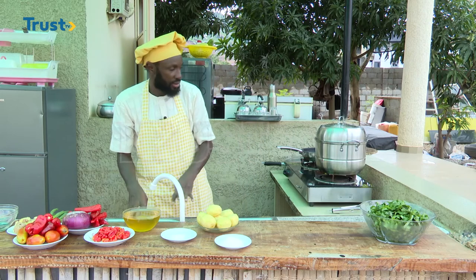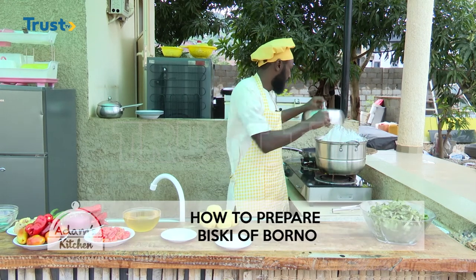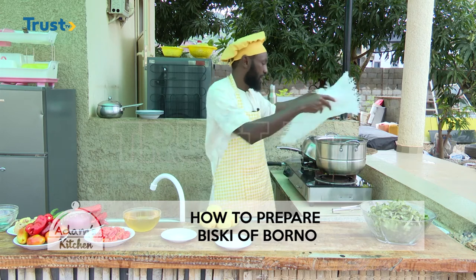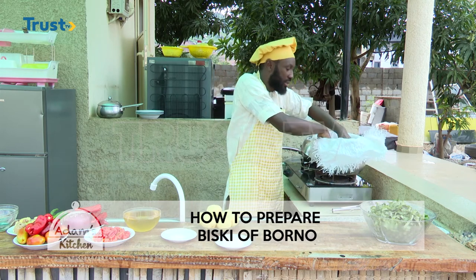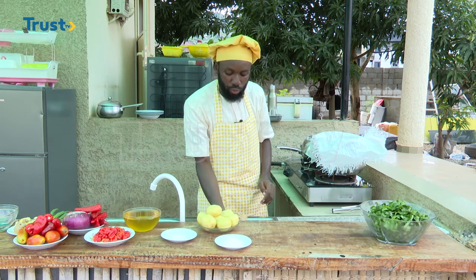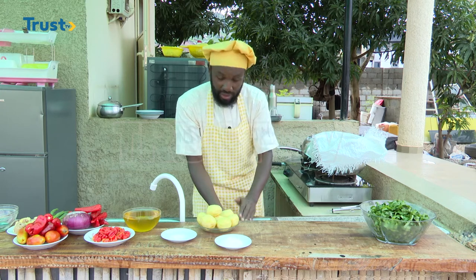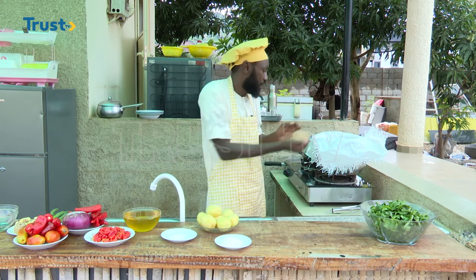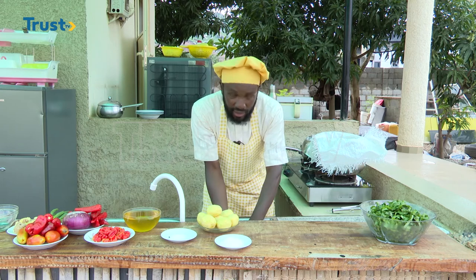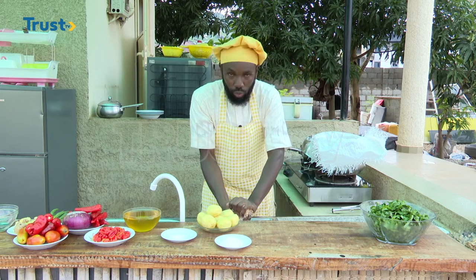Our next step: we have a steamer because this is going to be steamed. Alongside my steamer, I'm going to use a sack, which I'll place gently inside my steamer. I'll now begin to remove the ground wheat — in my situation today, I'm using wheat. I'll gently place it inside of my steamer, after removing the water content.